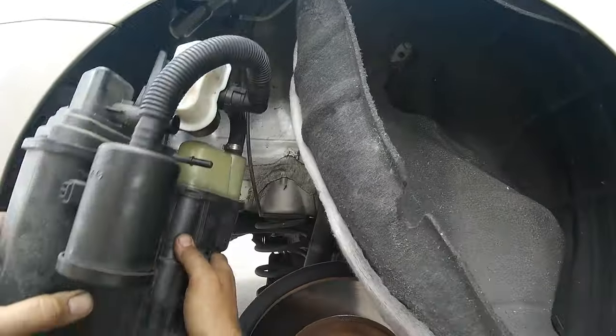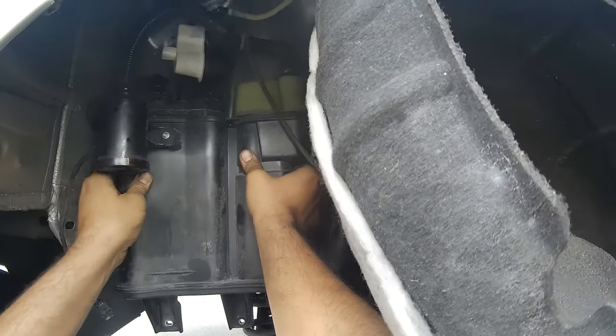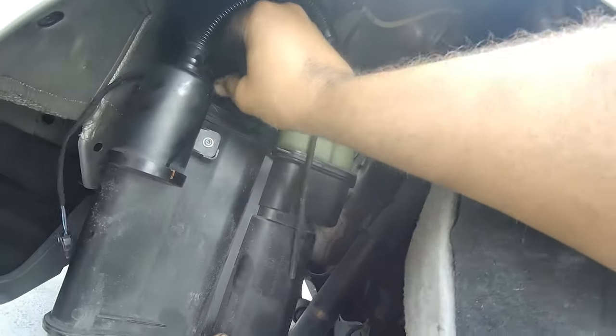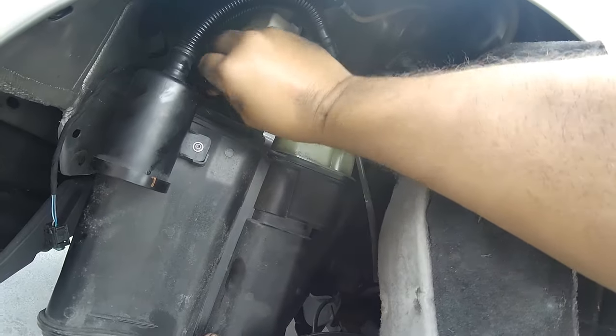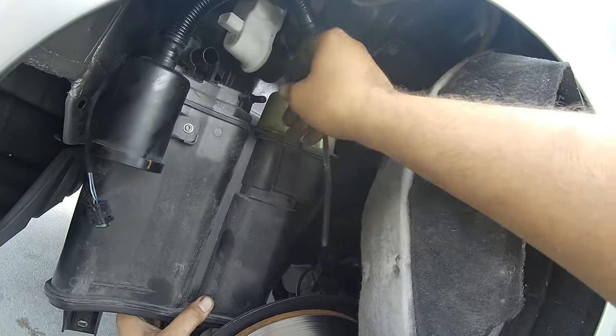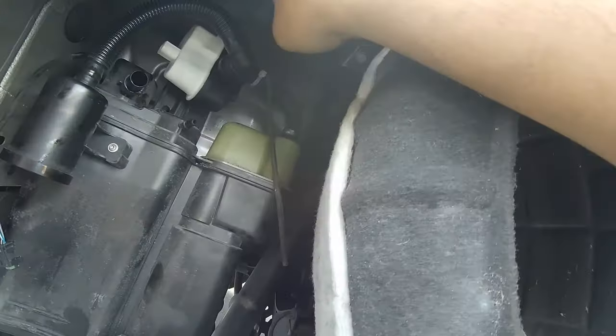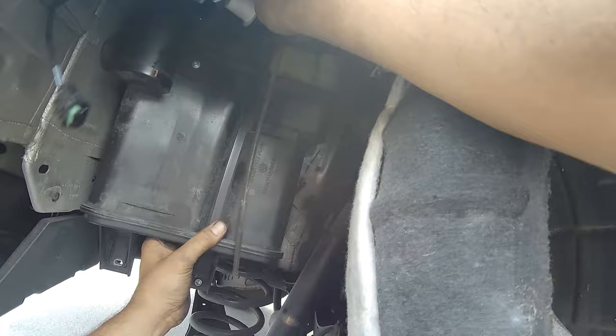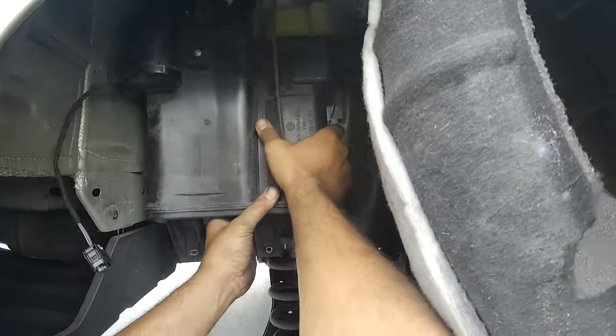Reverse operation — we're just gonna go ahead and reinstall. What we could do is put a little bit of silicone paste on these fittings so they slide in a little easier, but to be honest I'm just being lazy right now.